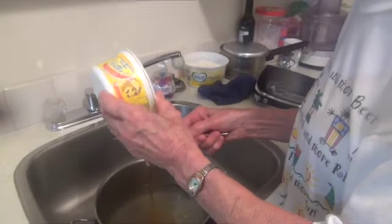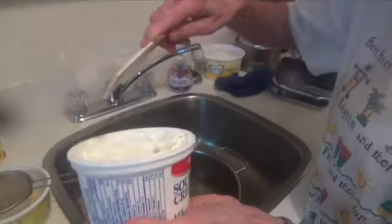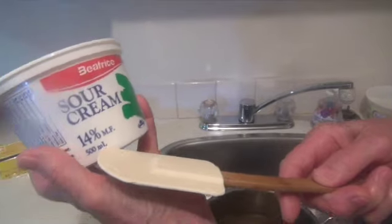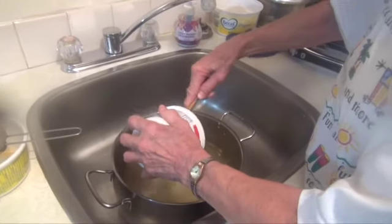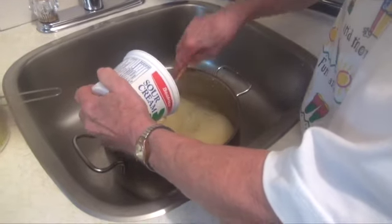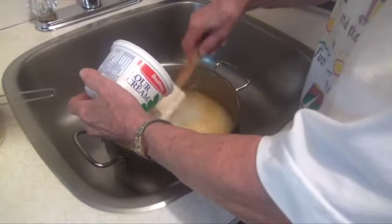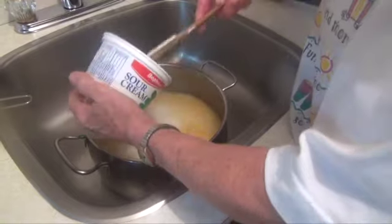That's the bacon, right? Sour cream. Yes, that was half a cup of bacon sour cream — about two cups, around 500 millilitres, a little over two cups. So this is the water from the ten cups of potato — potato water, yeah.